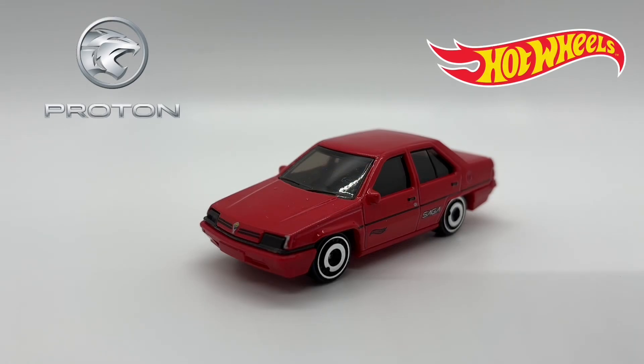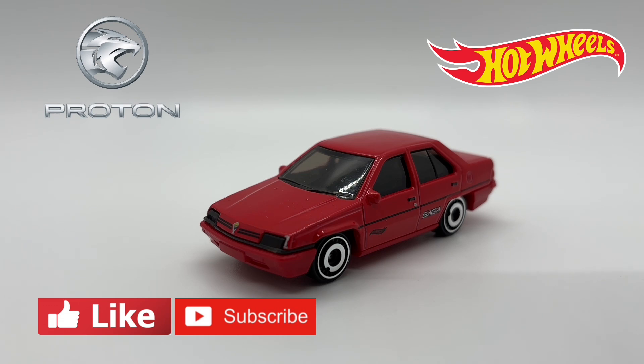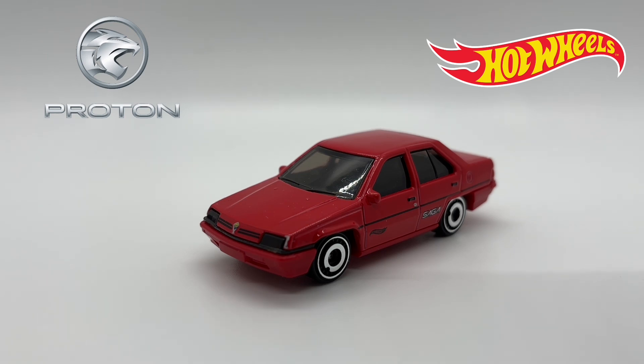Hello and welcome back to the Little Scale Cars YouTube channel. Today in the review box we have the second new-for-2024 Hot Wheels mainline casting for review. This one is the Proton Saga, a car that many of you may have never even heard of before, but was an extremely popular choice for one country in particular.